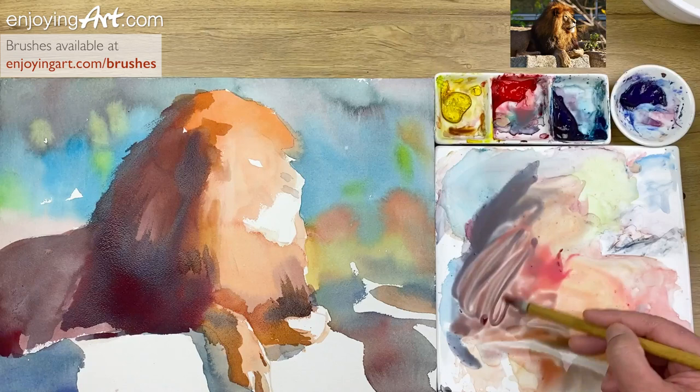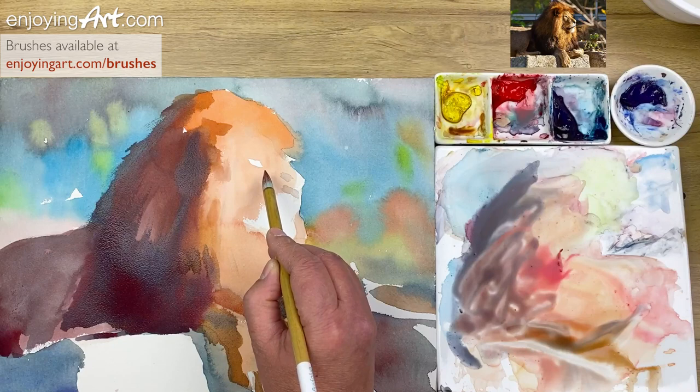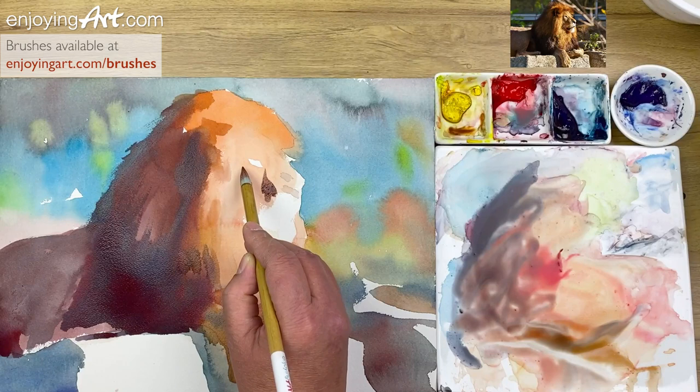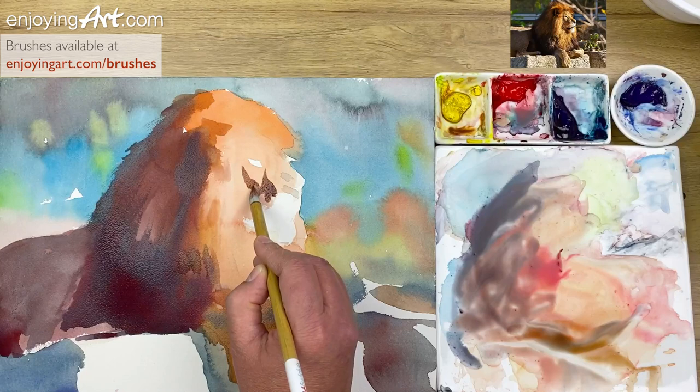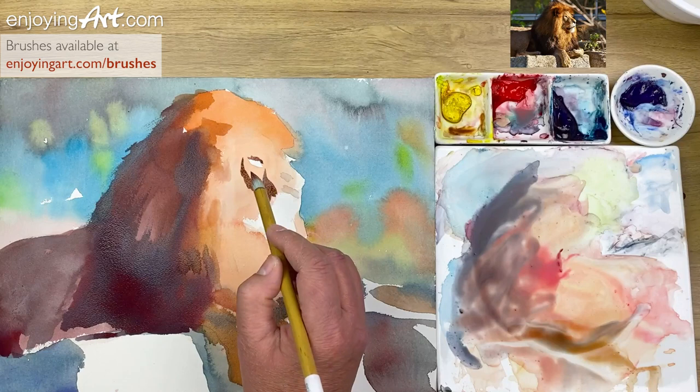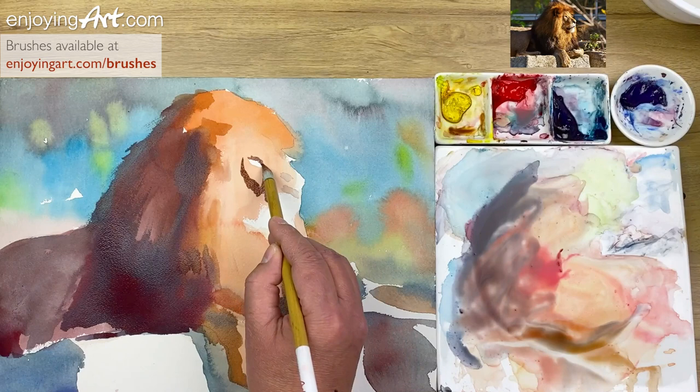I want to take a look at the face — right here on the cheek. Think about it before you start painting. I can even paint into the eye — that's a little shadow. We can add detail a little bit later or remove something if we don't want it.